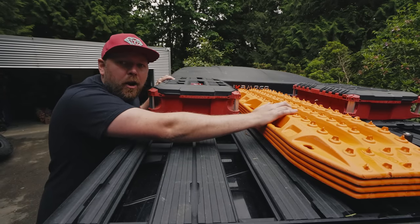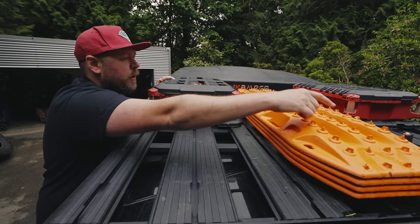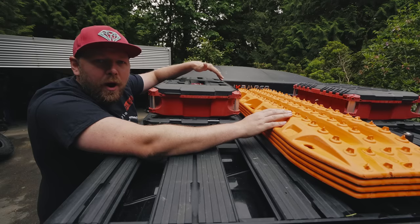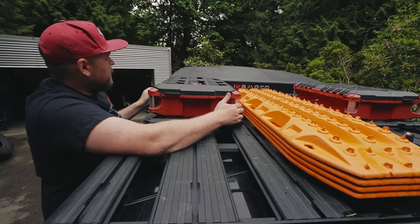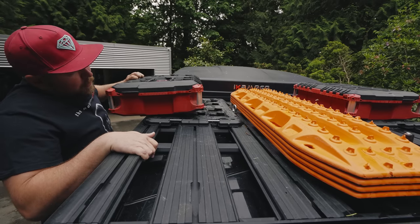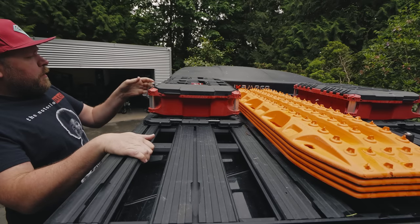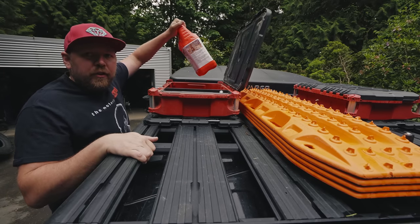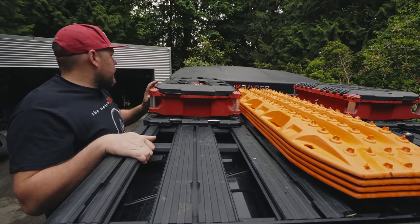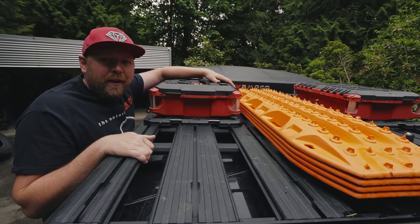Up here we have our Max Trax, which are an essential piece of recovery gear. We use these all the time. They're on a quick release mount — I just twist a couple of knobs and they come right off, ready for quick and easy use. We also have two Milwaukee Packout toolboxes mounted on quick release plates, so you just pull a little thing and they come right off. On this side we're carrying extra chainsaw fuel, bar oil, and chainsaw tools — all the chainsaw stuff for quick access when we need to cut trees. On the other side there are tools, big wrenches, all the stuff we might need on the trail in case something breaks.